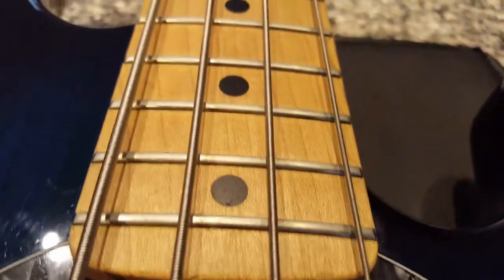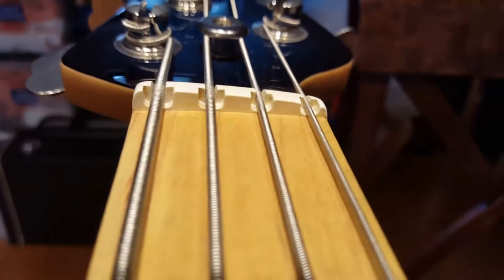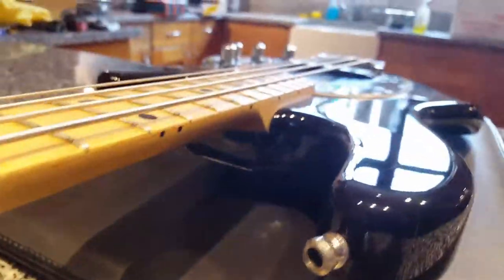In person — what the wood grain looks like, the frets, the features. There's your nut right there. Big, massive tuning pegs and tuning keys. Alright, let's flip her over.